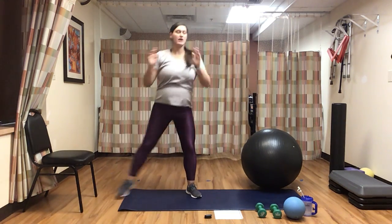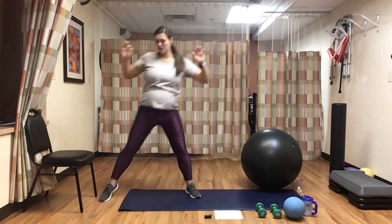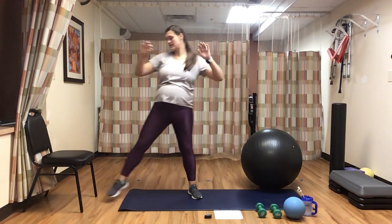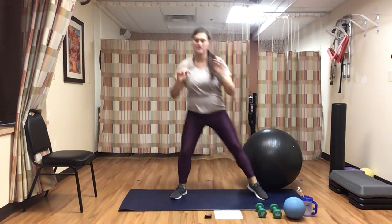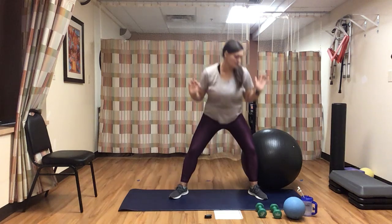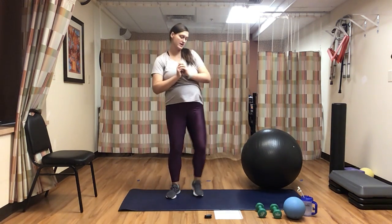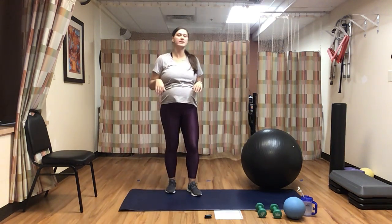We have five more each way. Stick with me here. Last one each way — pulling back. Perfect, go ahead and come here.